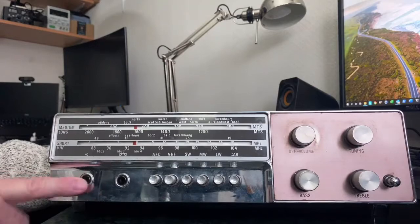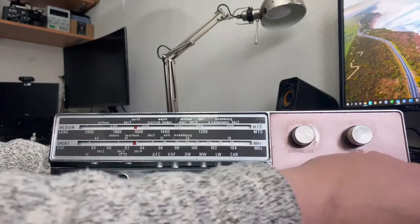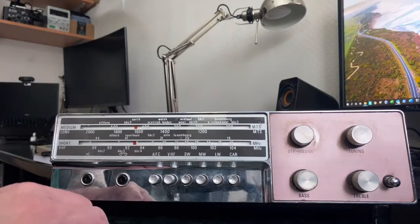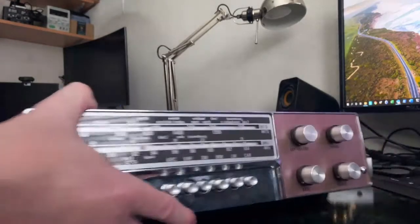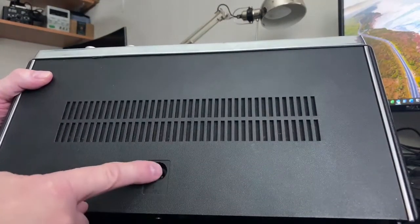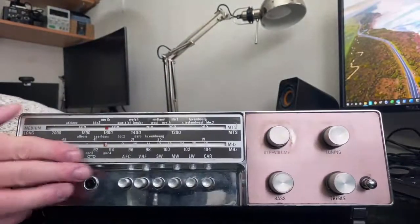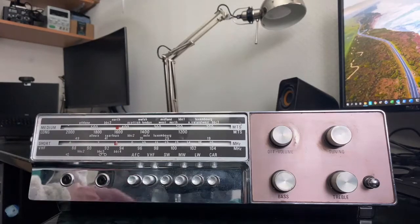There are nice chunky buttons, a socket for headphones, a socket for tape recording, some big controls, and a telescopic aerial. There's also a rose gold colored panel - many years before Apple decided that was a trendy thing to have - and a nice clear tuning scale. On the other side there's a nine volt supply socket, which was fairly rare in those days, and a socket for a car aerial which switches off the internal aerial. This was quite common in the 60s as many people didn't have radios in their car.